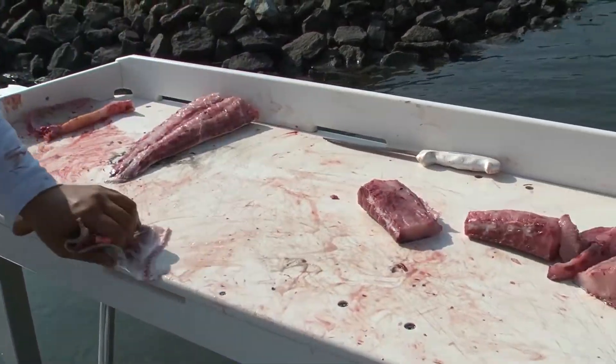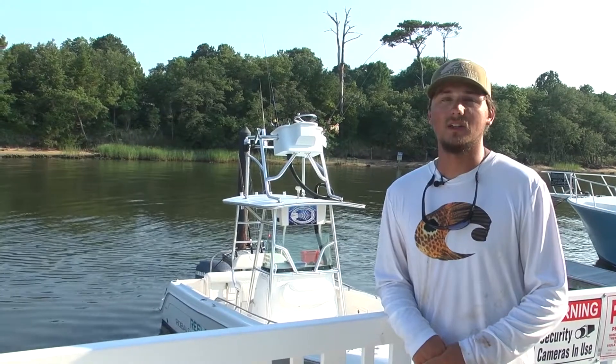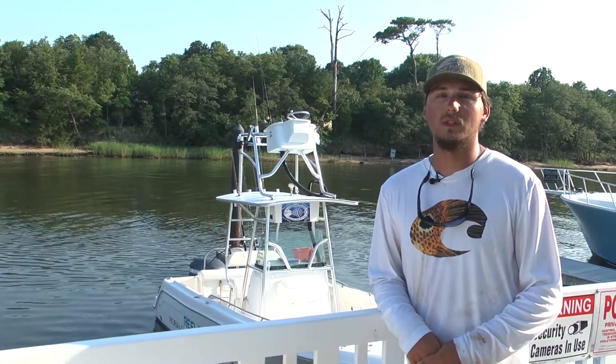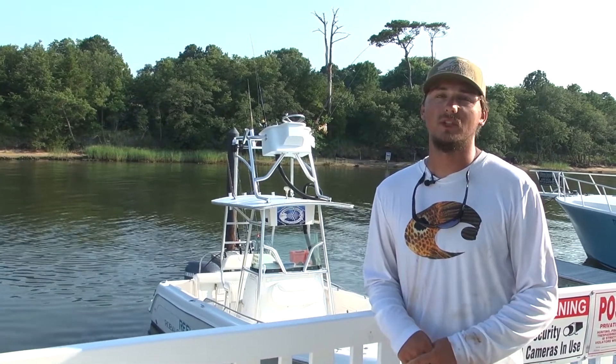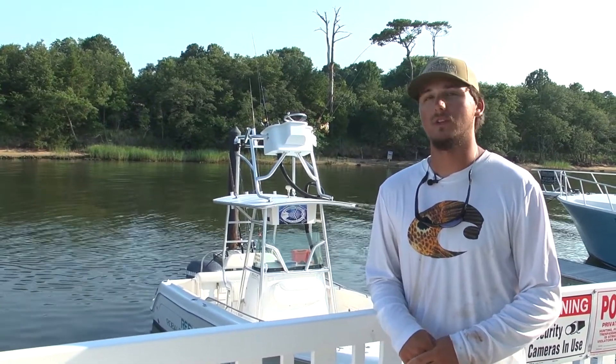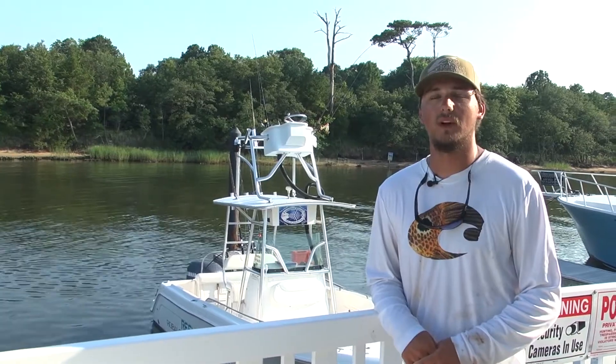And that's how we clean cobia on Real Release. Hey guys, you can come follow me at Real Release Sport Fishing on Facebook and Instagram. Whenever you're down in Virginia Beach, Virginia, please give me a call and come book a trip — it's 757-705-1366.